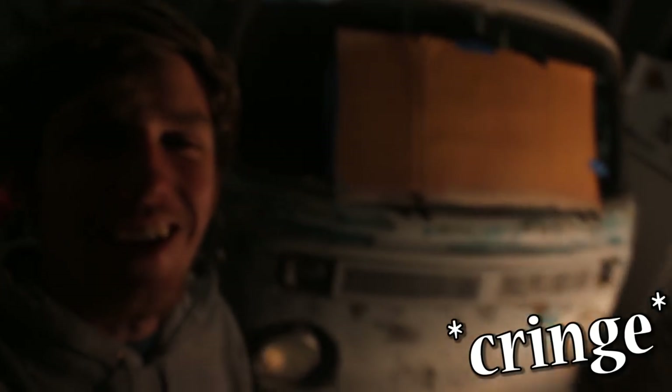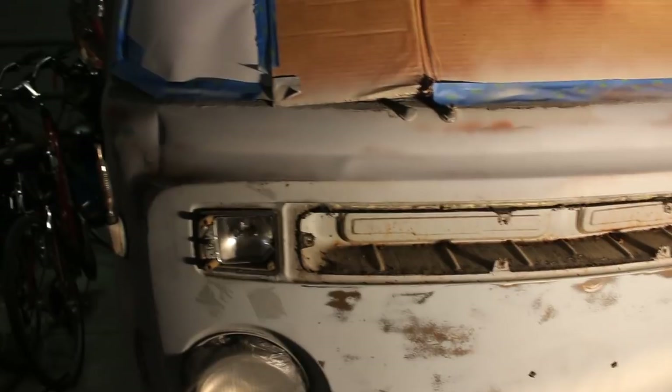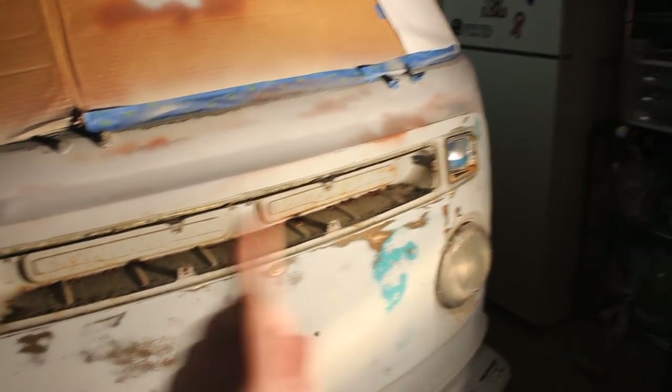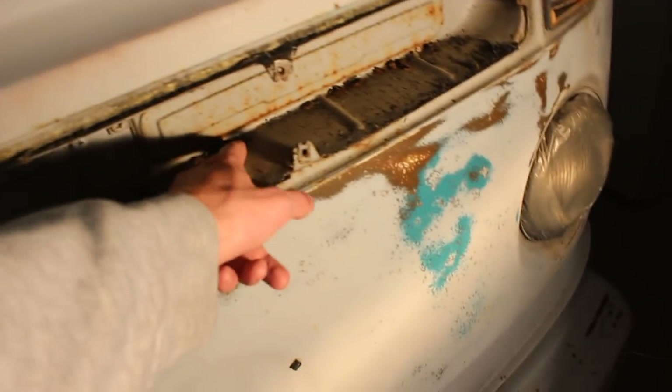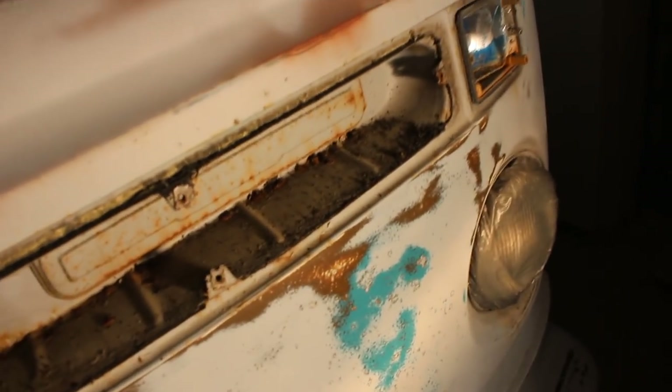You know why we use Rust-Oleum? To keep the rust at bay — get it? Because it's a bay window. I just took that little air vent grill thing off, and this is what was behind it: a couple of rust bubbles. Hopefully none of that actually goes through — like, holes. So I'm going to vacuum that up because it's pretty dirty.